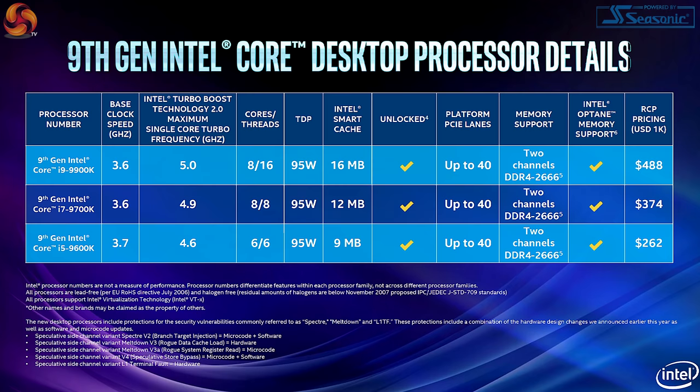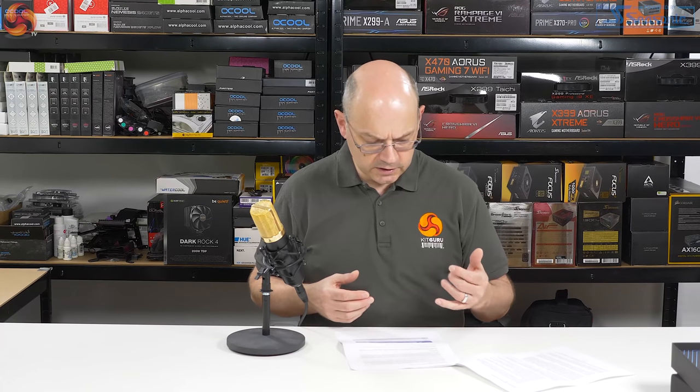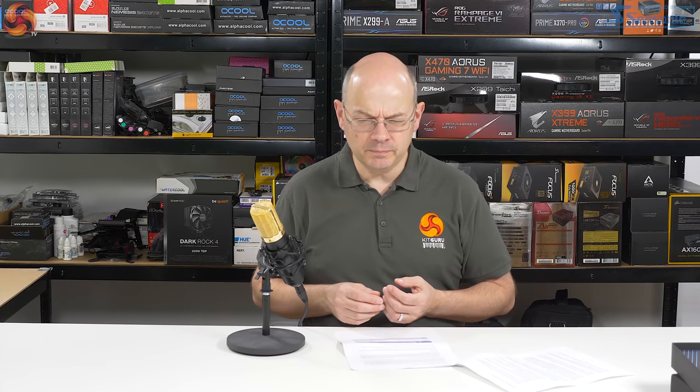On the desktop processors: we've got the i9-9900K, i7-9700K, and i5-9600K - everything we thought we knew, we did in fact know. Pricing has been confirmed in the UK at £600 for the i9, £500 for the i7 - which is blimmin' steep - and the i5 at £350. So they are expensive. The i7 is a bit higher than I thought it might be. Compared to AMD, they are really, really expensive - these have just been priced relative to how Intel prices its processors, and damn the competition.